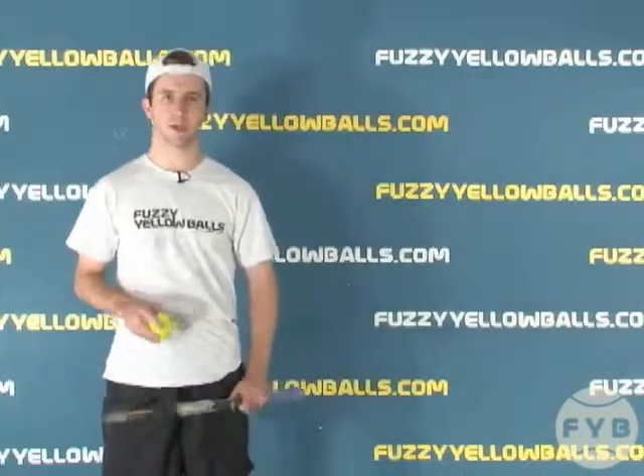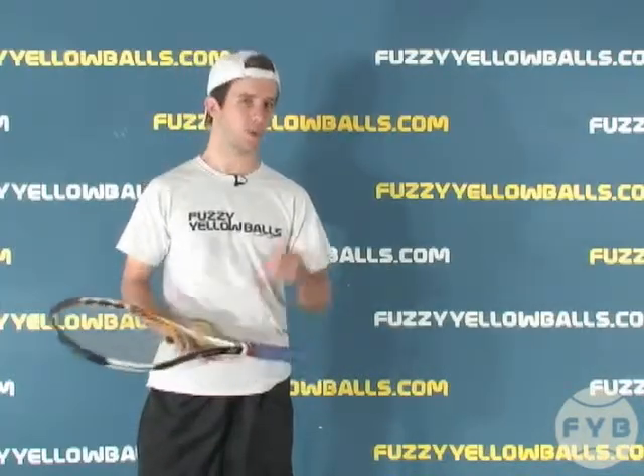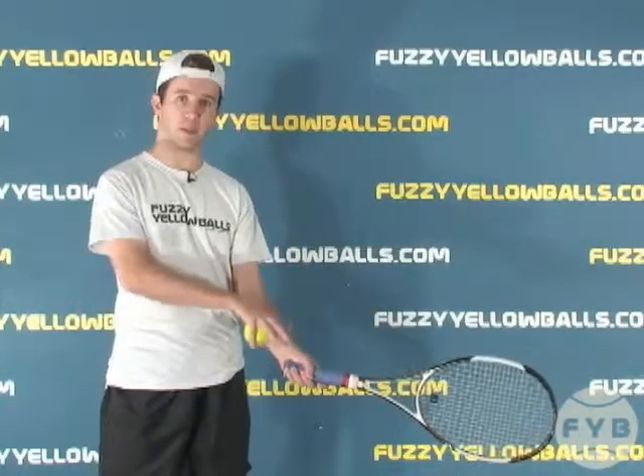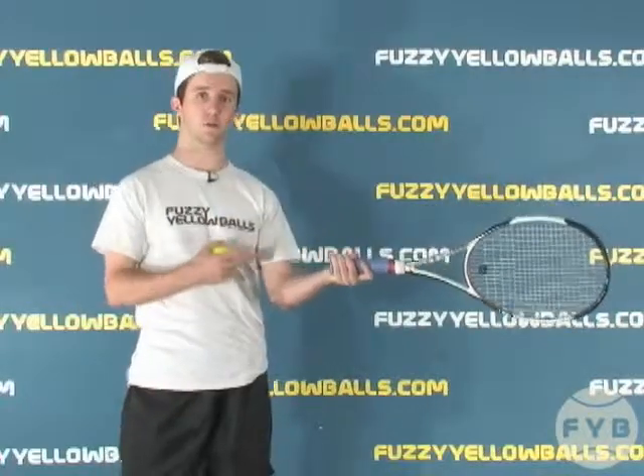Now, I want to clarify this point because your grip itself doesn't affect how much spin you put on the tennis ball. What the grip does is it changes your natural contact point — the height at which you make contact with the tennis ball. For an eastern, the natural contact point is down here at my waist, and for a western, it's higher up, closer to my shoulder.